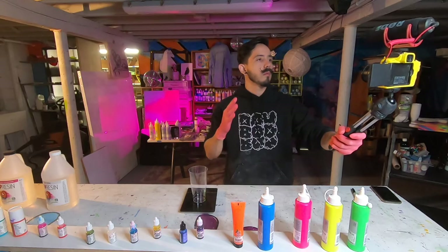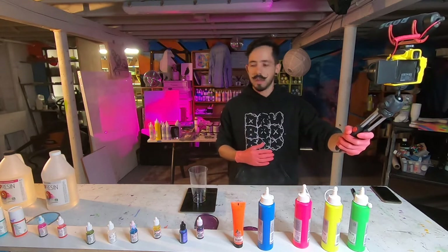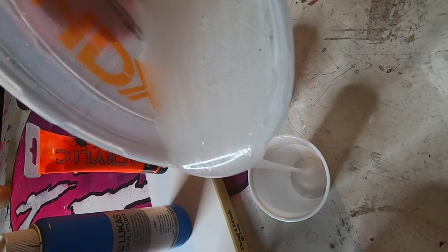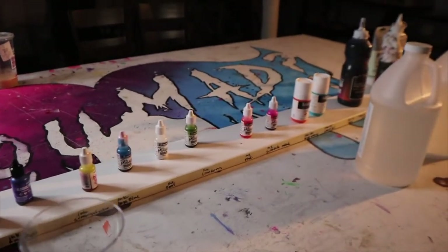I've been waiting for this moment for a really long time. Right now we're going to test different ways of dyeing the epoxy. In the past I've mostly used alcohol inks, but today I'm also going to test out dyeing the epoxy with acrylic ink. So now we're going to mix a big batch of epoxy, then pour it into little cups and test out each individual color to see what we come up with.